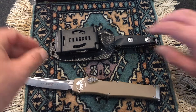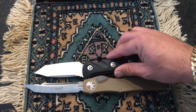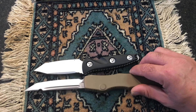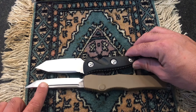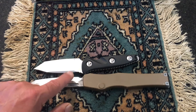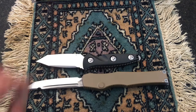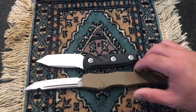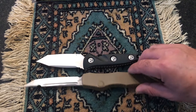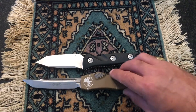Let's do a quick comparison of the fixed blade and the Halo 6. You can see that the blades are very, very similar — almost the same size, even though the Halo is a little tad bigger. The width of the fixed blade is giant. I wish the Halo had the same width as this little guy right here. But overall, you have so much more real estate on the fixed blade. They're both amazing knives.